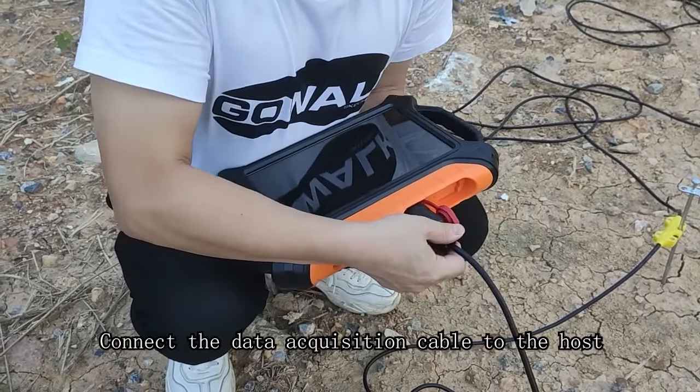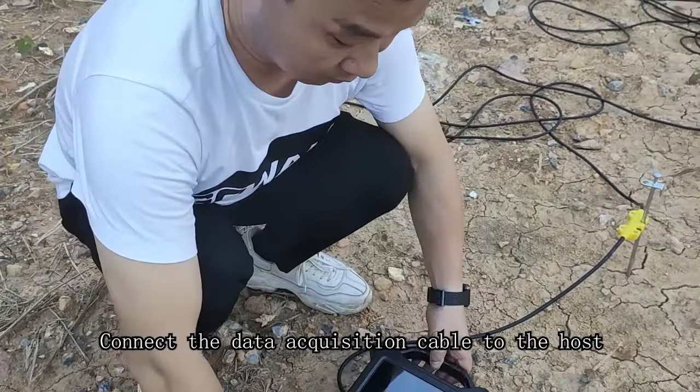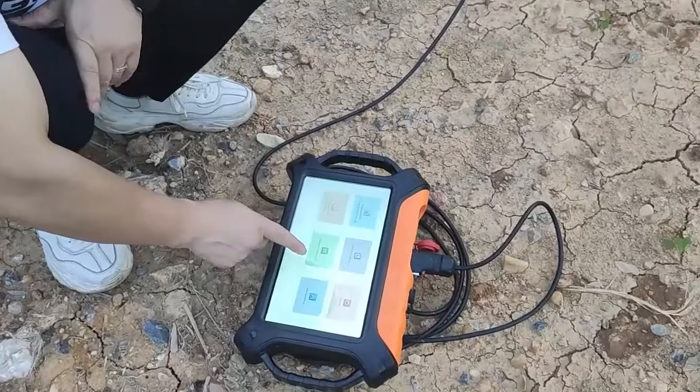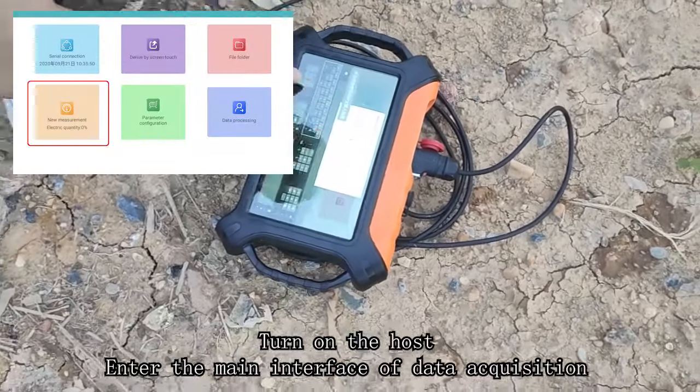Connect the data acquisition cable to the host after all the electrodes are connected. Then turn on the host.